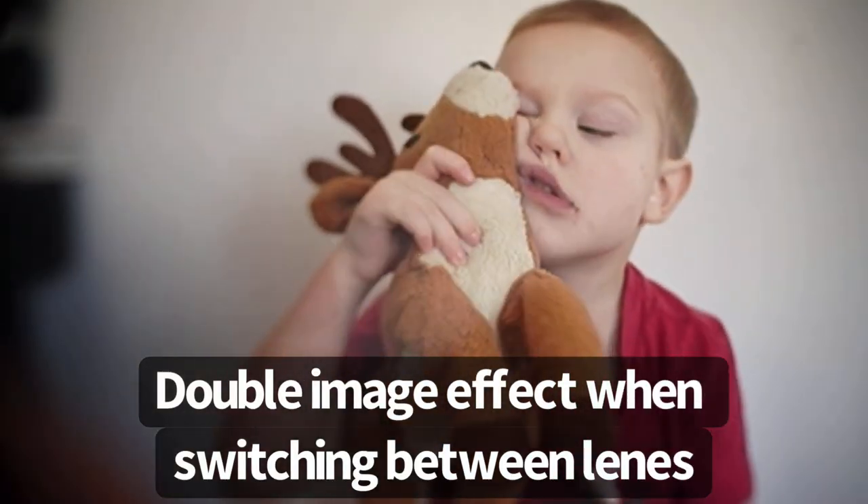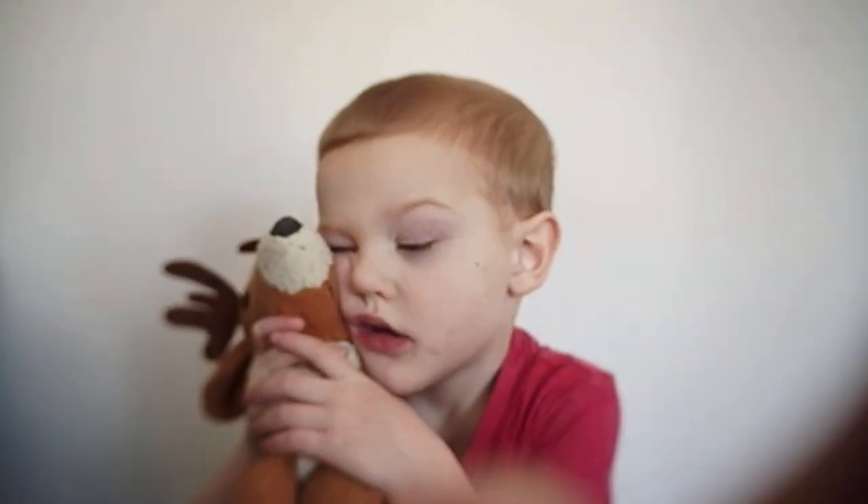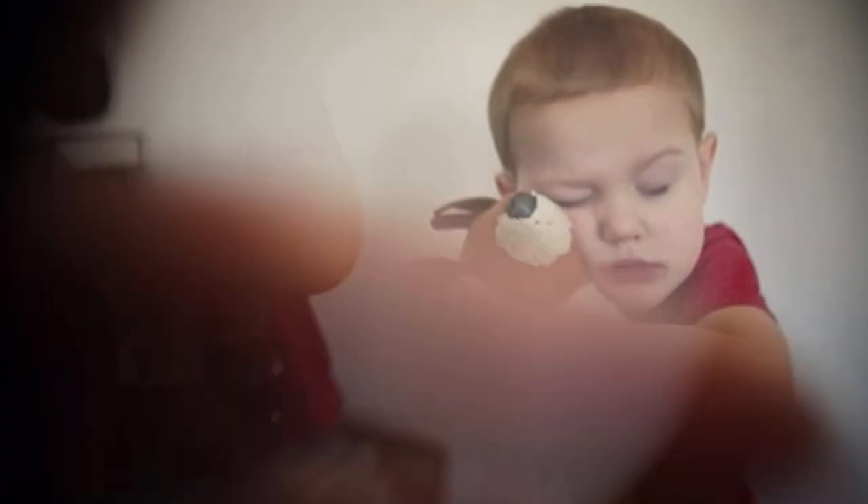Another one of my favorite effects of this lens is kind of a bonus — a sneaky feature where when you're switching in between lenses, you get this cool double effect, and I love the way it looks. I also love the way it looks when recording. It just adds some extra coolness to it.